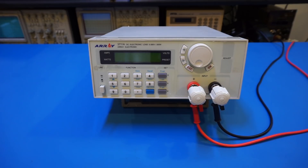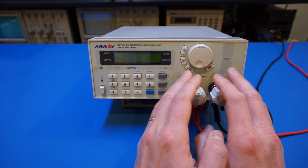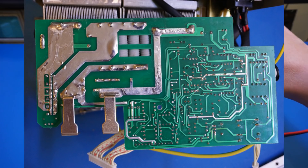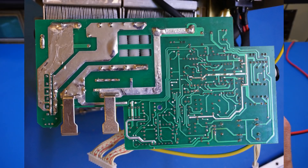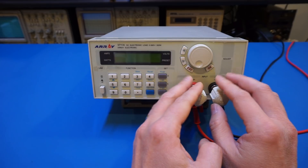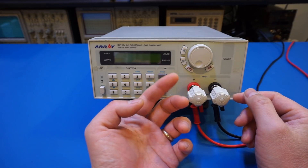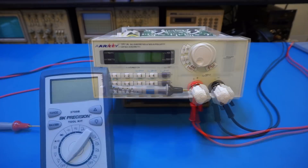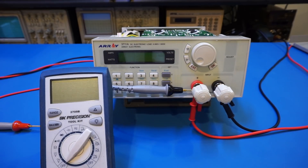After my previous teardown video, a reader raised concern about possible voltage drop across the terminals, because the sensing is not done right at the binding post but rather on the PCB inside the unit. My gut feeling is that the voltage drop, even at a full current load of 30 amps, would be minimal given how thick the connection is. The next test will measure the voltage drop from the board inside to the terminal.